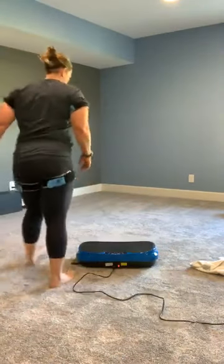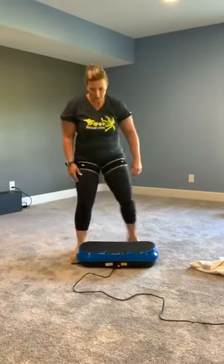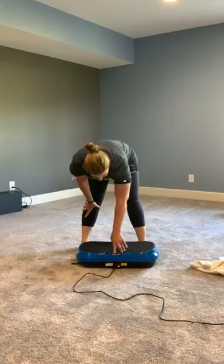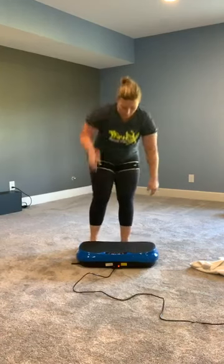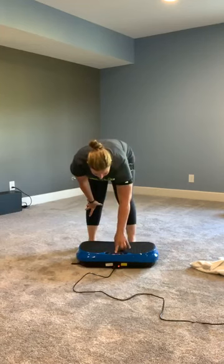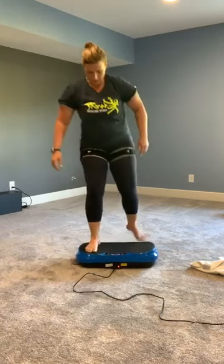I'm going to start my timer here. This is going to be a very short workout today because you can only be on the platform for about 15 minutes at a time. So we're going to keep it very short and simple. On the platform, I'm going to just stand up here and get loosened up. I'm turning mine on — I have no idea which program I'm using, I'm just using a pre-programmed setting. There are nine programs on this one.